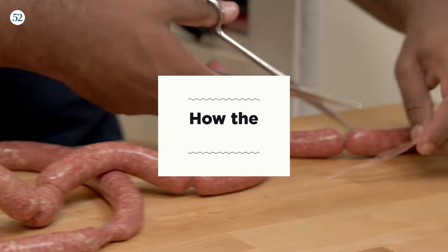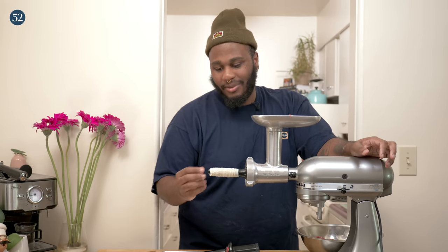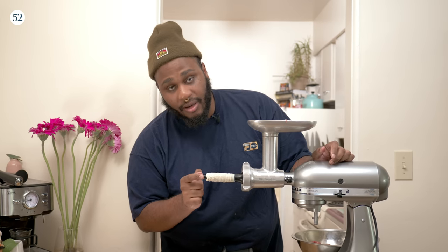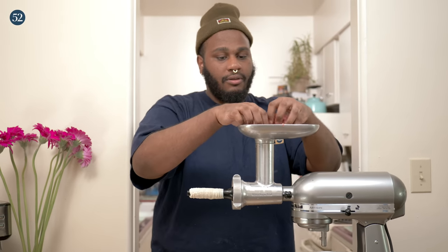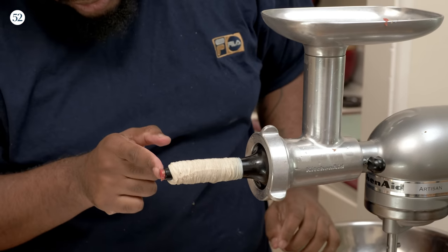Once you've seen sausage being made, all you want to do is make sausage because it's so much fun. There's a thrill to making sausage — you never know what's going to happen. If the casing tears, I do have some steps you can follow to repair it. The first thing you're going to want to do is feed the meat in here without tying this off until you see a bit come out the end.